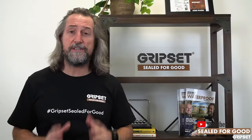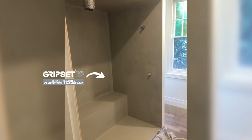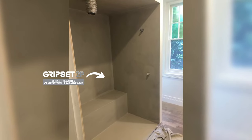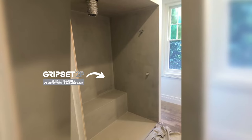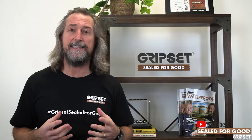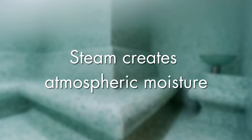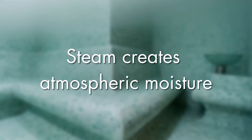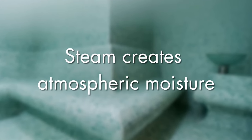Steam rooms and steam showers in domestic dwellings are becoming more popular because there are a lot of therapeutic benefits, and more people are getting on board with having that option in their home. When you've got steam, it's a little bit different from just your general water under a shower, because you've got a lot of atmospheric moisture that's always there. Most importantly, you've got to protect that substrate.